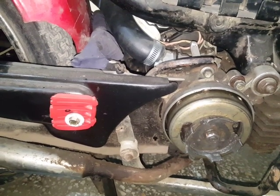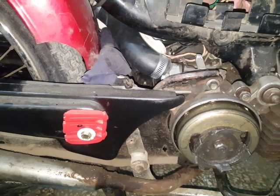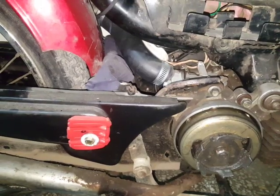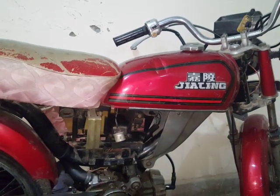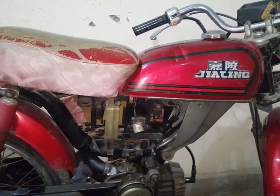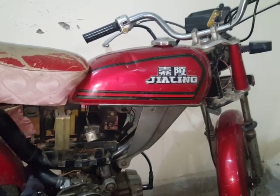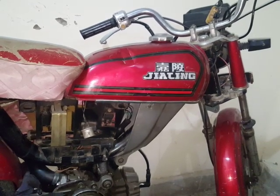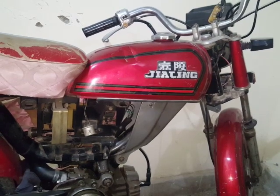I may or may not be posting videos about this in the near future — I'll see what I can do with it and then post another video. Till then, I'll be posting some videos of the Vespa, and maybe I'll start on another one of my classic motorcycles and post videos about that.